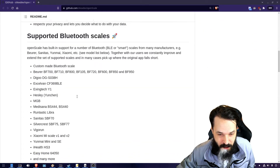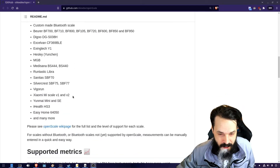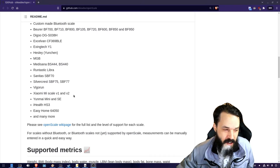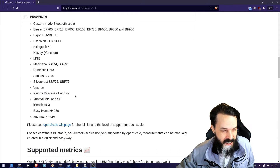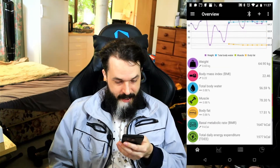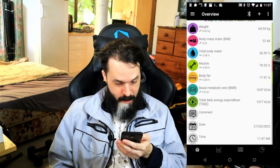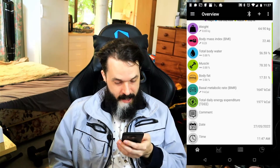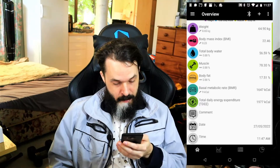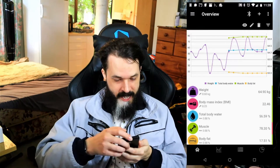It will grab your weight and calculate metrics such as body mass index and more over time, using calculations based on your age and height. As you can see here in the app, it tracks all sorts of things: your body mass index, body water, muscle, body fat, metabolism rate, and daily energy expenditure. It has nice graphs and everything, and you can change the time range.